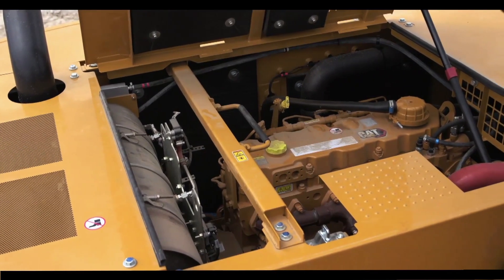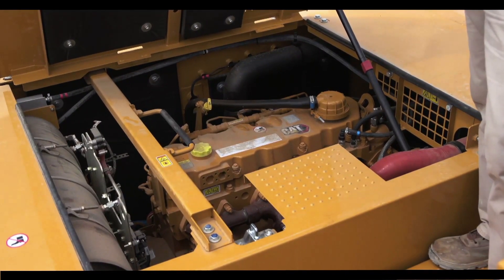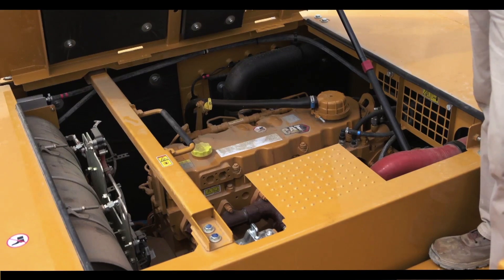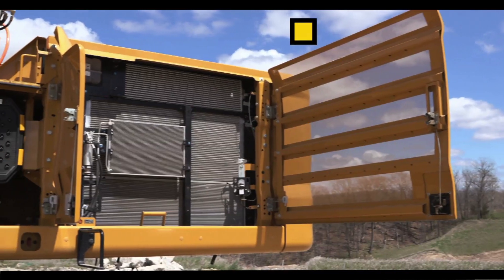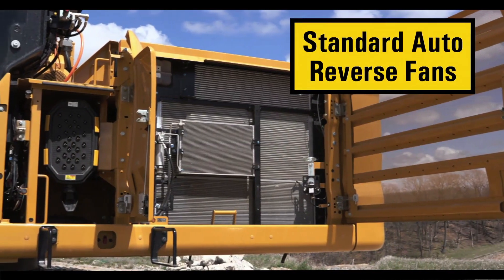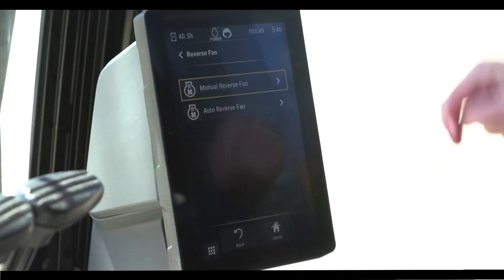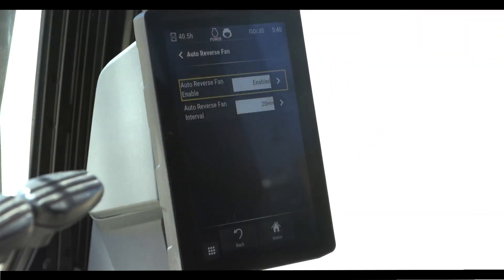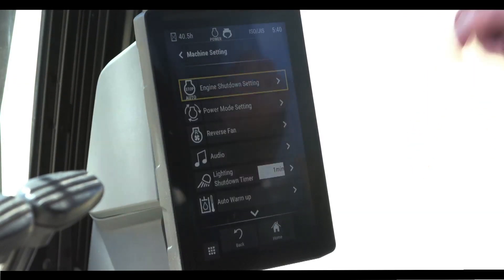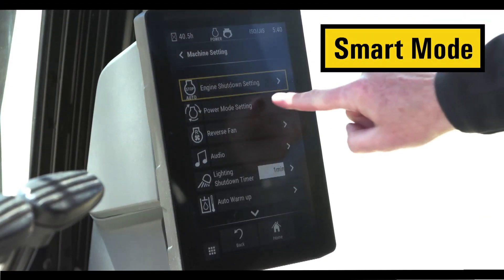Part of the reduction in owning and operating costs is the ease of service. As you can see here, we have the C9.3B engine on the MH3250 — very easy to get at, easy to check your oil, as well as to fill. Standard auto reversing fans eliminate parasitic loads on the engine and keep cores clean without interrupting work. Reversing functions can be programmed to meet application requirements with an option to manually purge the system depending on the amount of airborne debris present. Selectable power modes allow you to match your machine to the job. Smart mode automatically adjusts engine and hydraulic power to working conditions to save fuel, while Power mode constantly provides maximum productivity.